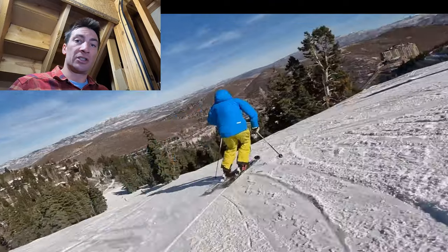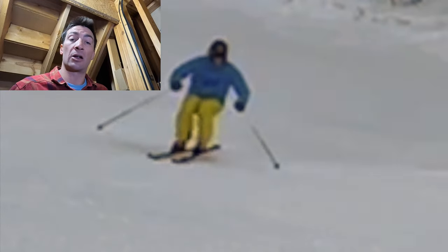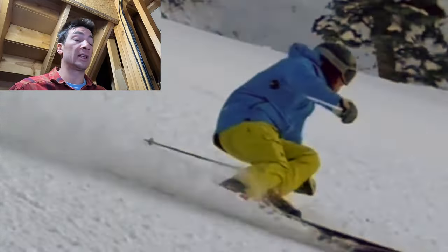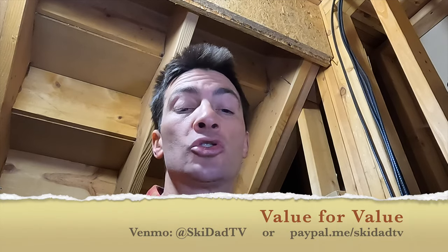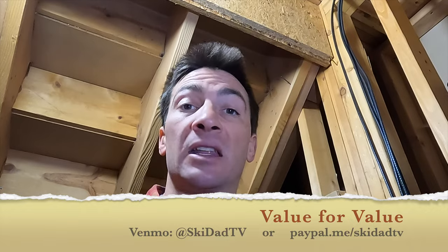I hope this helps show the difference between how you're going to ski on the flats and how you're going to ski on the pitch or at a higher intensity. I'm not trying to bag on knee and ankle roll — it is a very useful skill. Let's just use it more appropriately. Thank you for watching Ski Dad TV. Don't forget to tip your ski instructor — I need beer money more than anybody. Keep shredding out there.